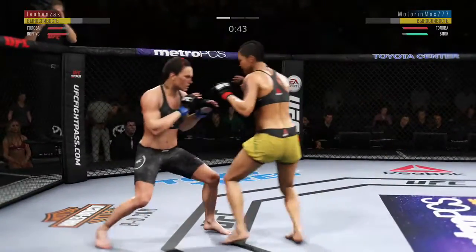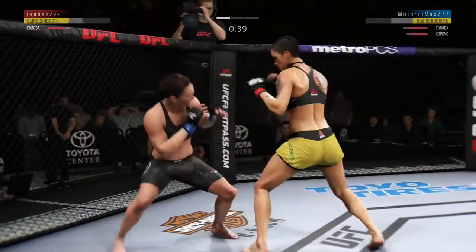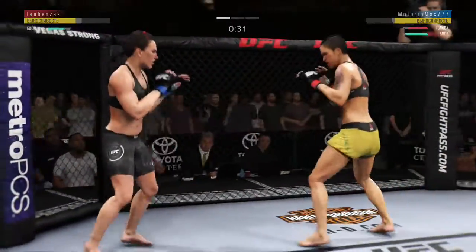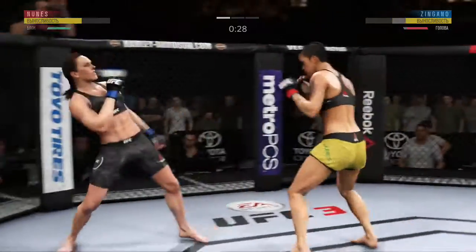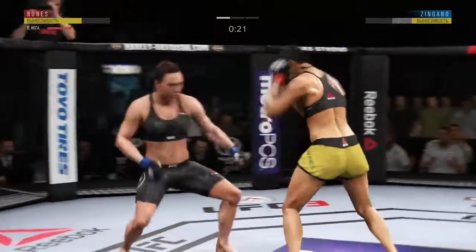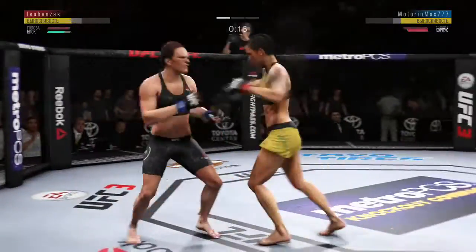Nunez gets caught with that punch. Don't be afraid to get that head off the center line. She lands the knee to the body here in the clinch. Now she's able to get that tie clinch, Joe. And there comes the separation now. Nice leg kick. Overhand leg lands on Nunez.